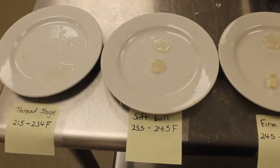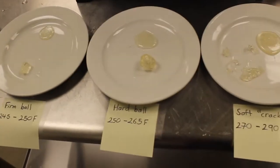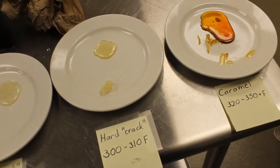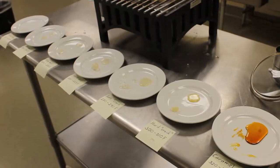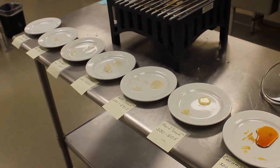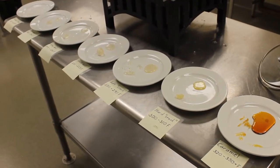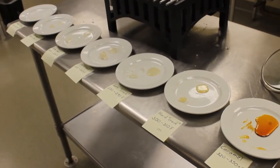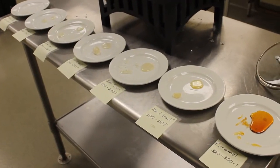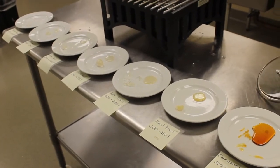So from beginning to end we got the thread stage, softball stage, firm ball stage, hardball stage, soft crack, hard crack, caramel, and ruined — and that's all of our stages. Remember, if you ever make a sugar syrup, please be careful because this stuff really burns if you get it on your skin. Make sure you have a source of cold water nearby just in case, because you need to cool it off immediately.